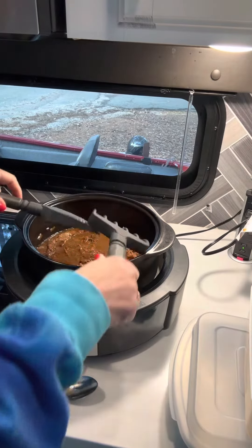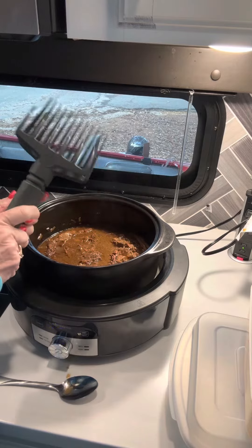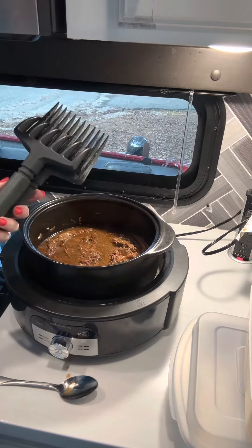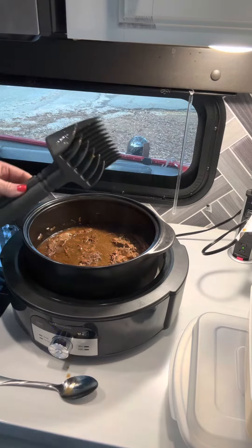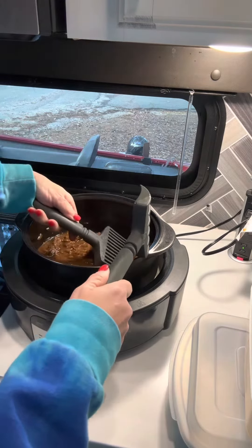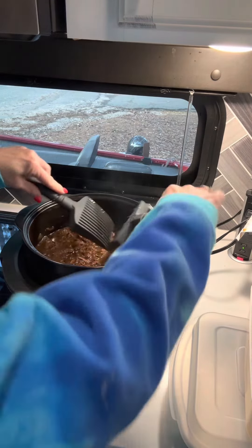Hi there, I just want to show you our Quick Shred. I love this because in the drawer you can have it where it holds together by magnets, so you never lose one side of it. You can just get in here with your meat and shred it.